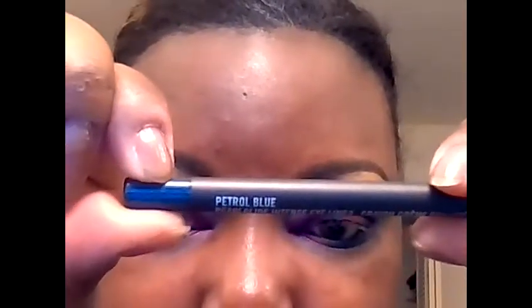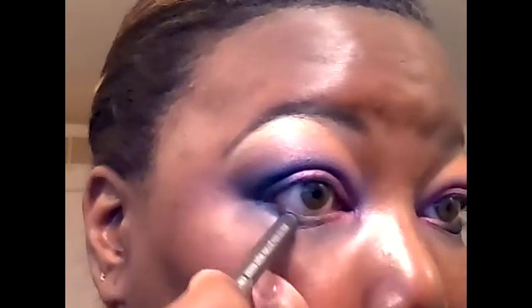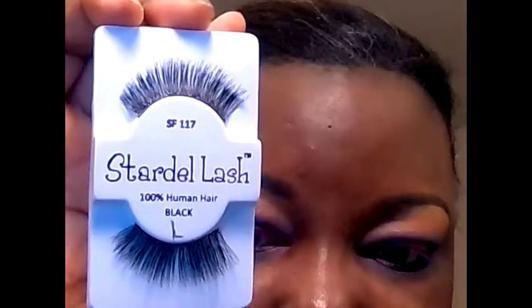For the lower lash line, I'm going to be applying Max Petrol Blue. So these are the eyes. I'm going to apply these lashes, number 117, and then we'll be back to discuss glitter.